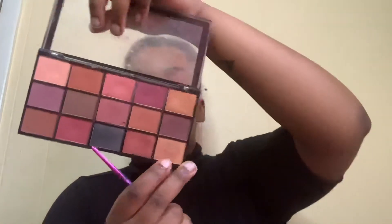Next I'm going to take a small flat brush and a shimmer shade — it doesn't really matter which one. I'm going to take this one at the bottom and apply it to the inner corner of my eye. It gives the appearance of bigger eyes.